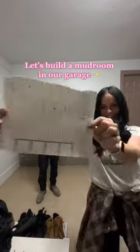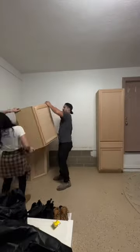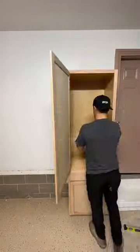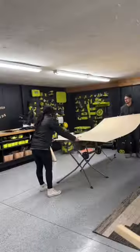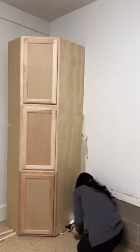Let's create a mud room in our garage. We started by buying some pre-made cabinets from Home Depot — a pantry cabinet and three corner cabinets that we stacked on top of each other and mounted to the wall. We ripped down some five-millimeter plywood to be panels for the sides to make them look nice and finished.